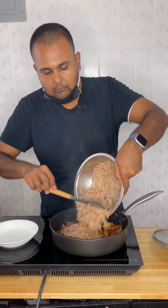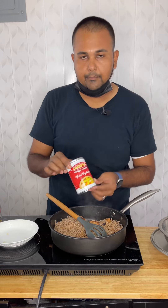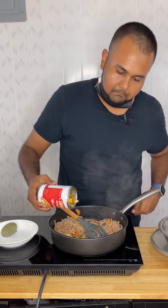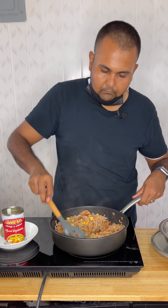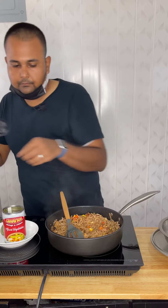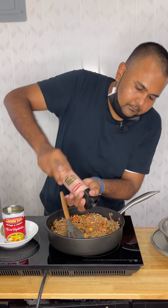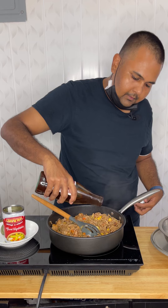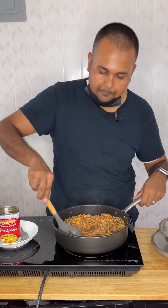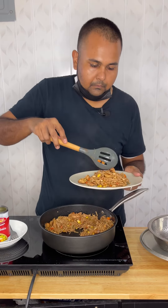Set aside for 30 minutes or longer. In the pot, bring water to a boil. I'm going to use one pack of chow mein because I don't have a big family. I like to add some salt and a little bit of oil - some people add butter or margarine, but I add some olive oil so they don't stick together.